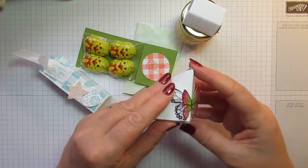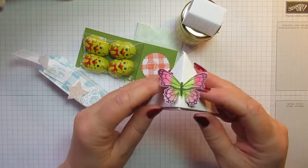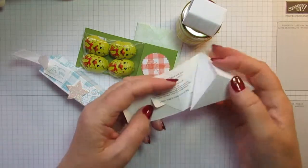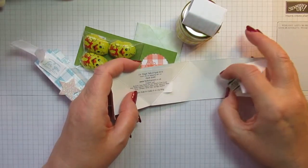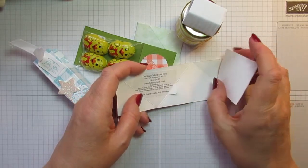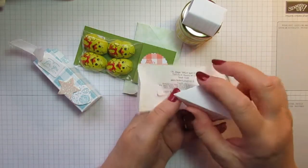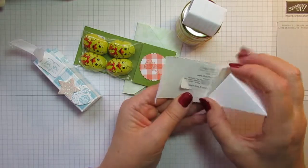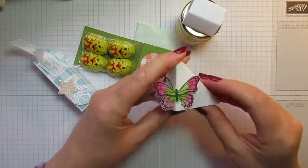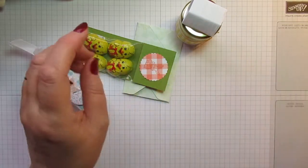I know who this is from. The lovely butterfly on the front with 'Hello Beautiful' stamped, and again this is a very clever fancy fold box. This is from Heidi Smith, another Pootler, who crafts as Flutter by Heidi. She has a blog, Facebook page, and YouTube channel, and I know Heidi's already done a video to show you how to make this. Thank you very much, Heidi.